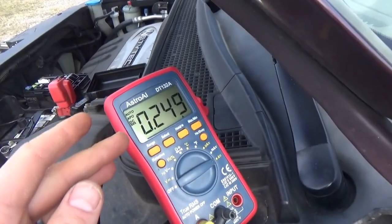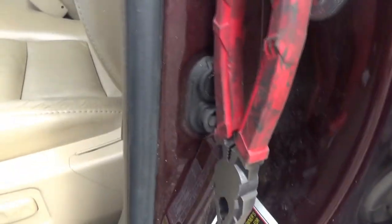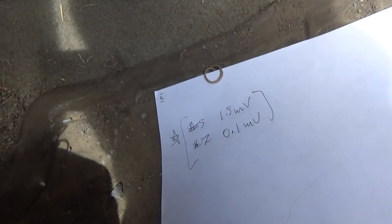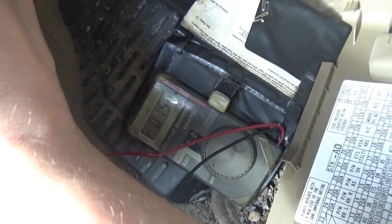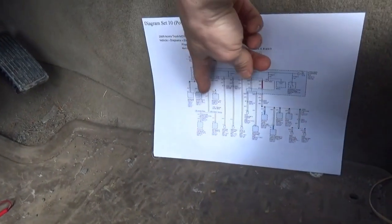We're stable at about 0.25 amps — a quarter of an amp — obviously still way too high at 250 milliamps. The door button is pressed shut and the dome lights are off, so the car is asleep. However, on fuse number 5 and number 7 we have some voltage drops. Number 5 is the big one at 1.5 millivolts — confirmed. That's the audio and hands-free link control unit. Let's pull that fuse and see if our draw goes away.